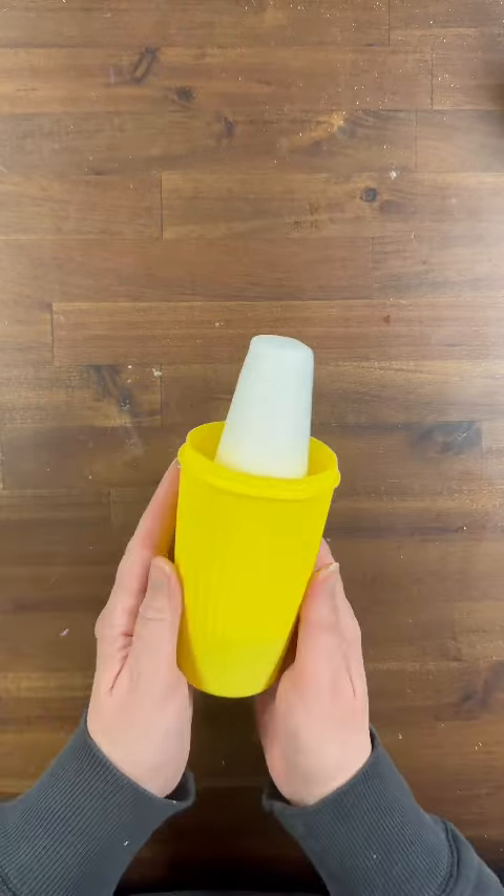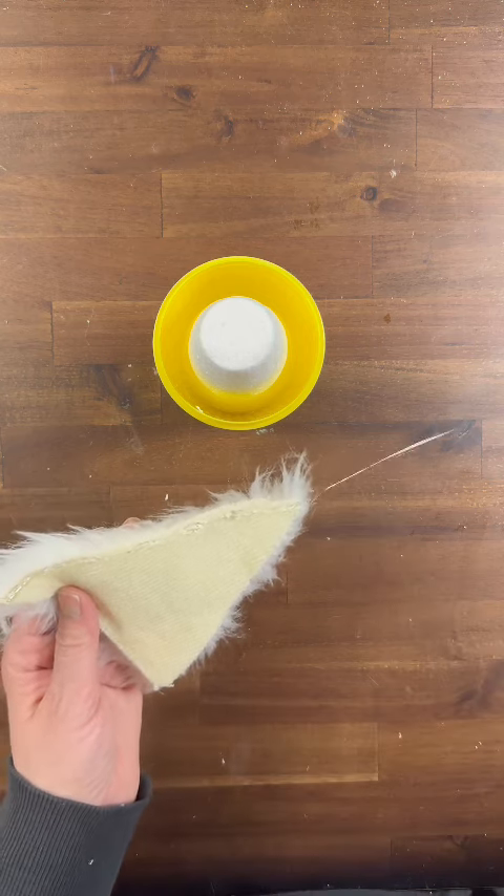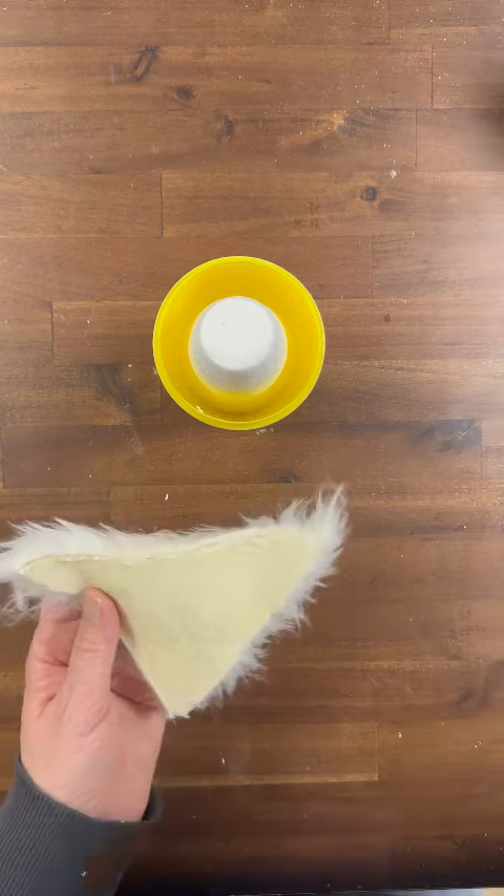Now I'm just going to take a scrap piece of fur from my stash that I did cut in a triangular shape, and remember when you're cutting your fur always cut on the back with a straight blade and be careful. So I'm going to take a generous bead of hot glue and run it across the very top of my triangle for my fur to secure it to the styrofoam cone. I did make this triangle long enough that it would wrap around the cone and actually cover the back of the cone too.